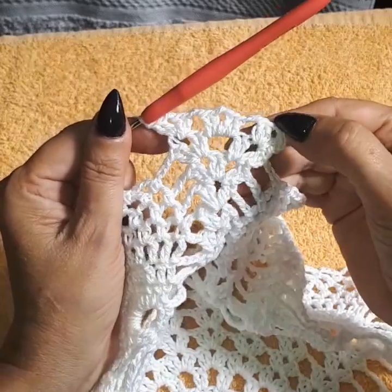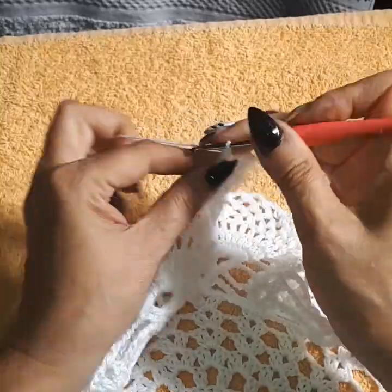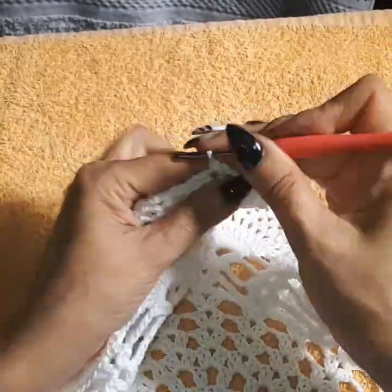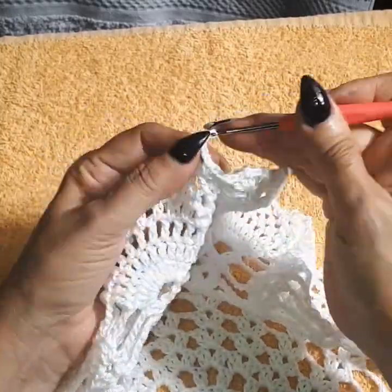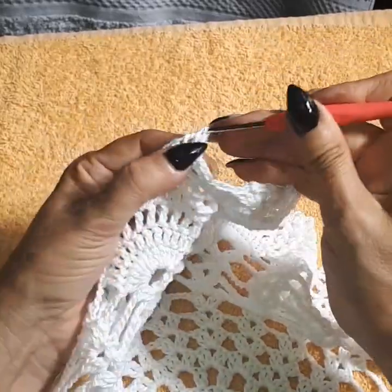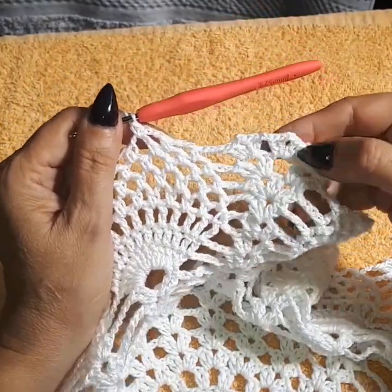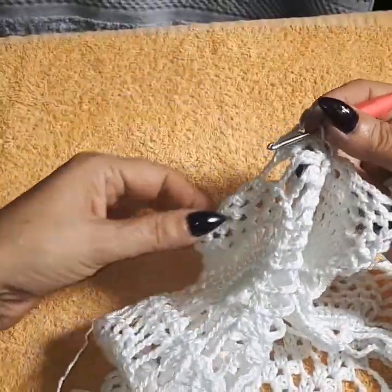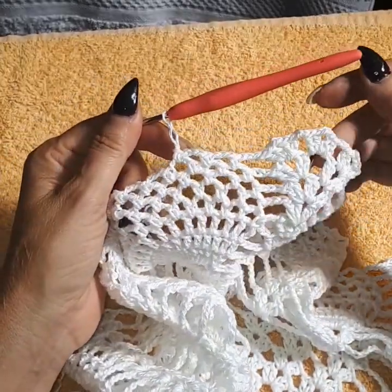It should look like: shell here, shell in the center, shell there — chain three always for the pineapple. We're going to continue to do the loops, repeat all the way around the same way. All of them get the shells, and the three chains for the pineapples. I'll meet you at the beginning of row 22.